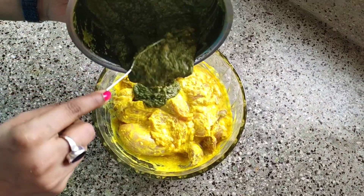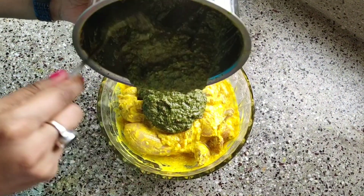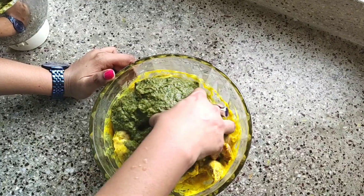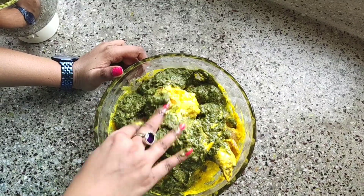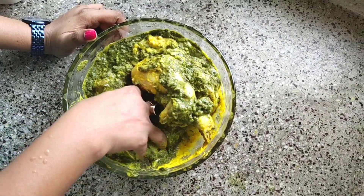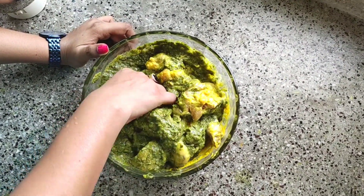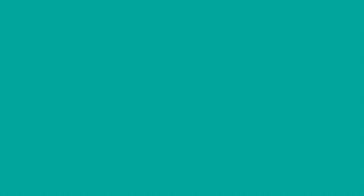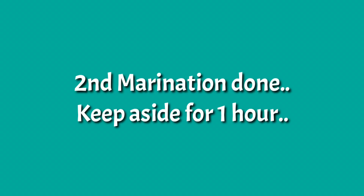Now it's time for the marinated chicken. I'm going to add the green paste like this, and mix the chicken into the green mixture once again. Now marinate again for one hour.